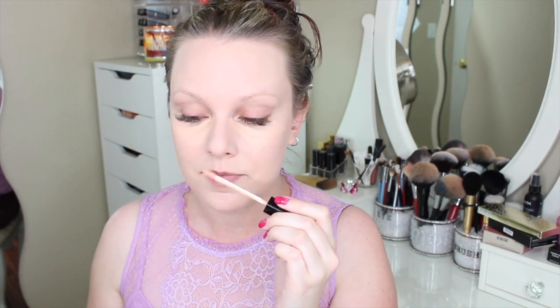For under-eye concealer, I've been loving the Chanel Corrector Perfection in the color 31. I know Chanel is really expensive — I bought this on my birthday a couple years ago. It's probably expired but it doesn't smell weird and I really like it. I add a little bit of the MAC Prep and Prime in Radiant Rose and mix them together because the Chanel one is a little peachy. Then I put a little bit of concealer around my nose. The Kat Von D foundation is super duper full coverage so I don't think I need it, but I'm going to do it anyway and blend it in with the Beauty Blender.